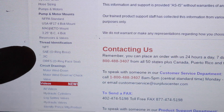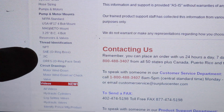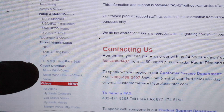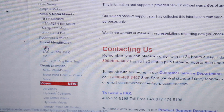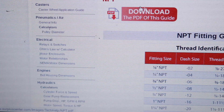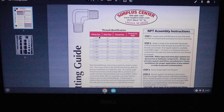Under hydraulics, we have a subcategory of thread identification. We have the four main types of fittings: NPT, SAE O-Ring, JIC 37, and ORFS. You're going to need to click on each one of these links one at a time — we'll start with NPT. You'll see a big download button, so download the PDF of that guide. And this is what I have laminated.